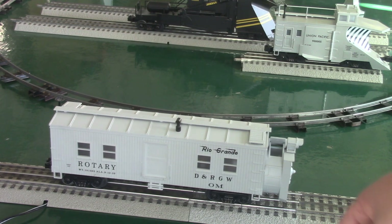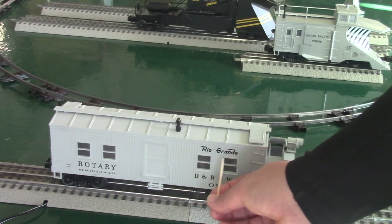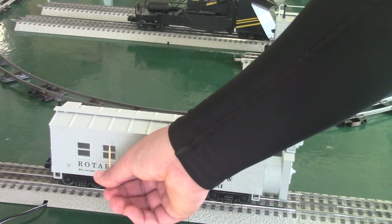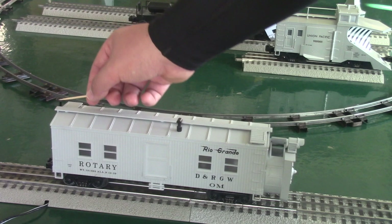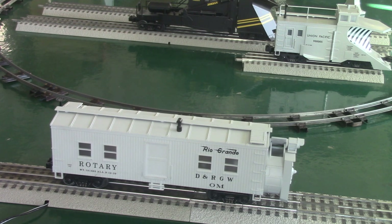Moving along the sides — the sides are pretty much the same on both sides. You got clear detail of D&RGW and OM in the Rio Grande. You also got windows, molded-in detail with the steps and doors, some more windows, and the build date and repair date. Up here we have a chimney and a brake wheel. There is also a catwalk on top making it similar to a boxcar. I believe MTH used the same design from their bunk cars, as they made a lot of Rail King bunk cars.